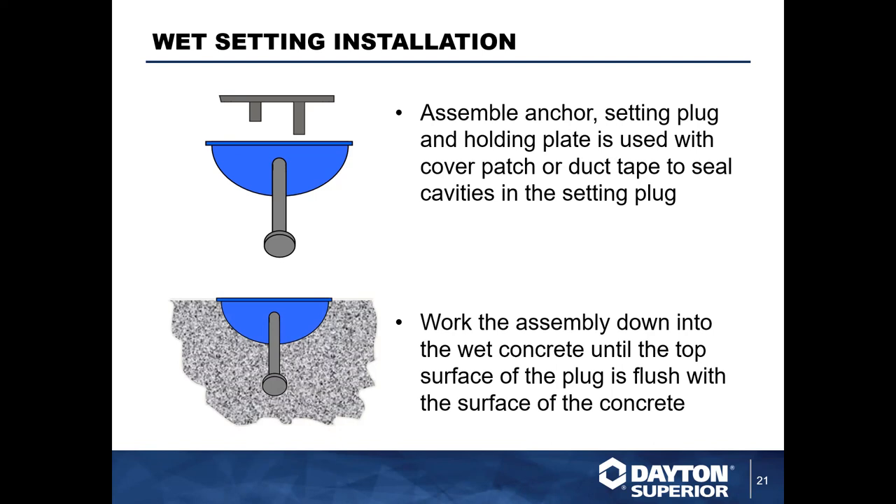A third application, especially common in flat slabs, is mucking in or wet-setting an anchor. We recommend using a P100 holding plate to ensure the void former stays snug and tight to the anchor. You can also put a piece of duct tape over it to ensure no slurry gets into the void former and extend the life of the product. It's important to give the anchor and void former a little jiggle as you install them so concrete will consolidate properly around the anchors. Also make sure anchors are installed at 90-degree angles from the surface if using a 90-degree void former, and that the void former is flush with the concrete surface.